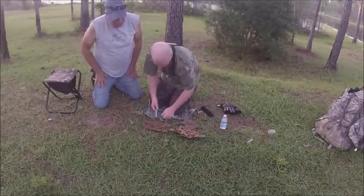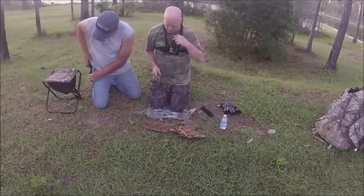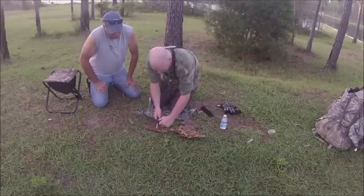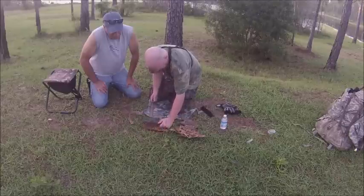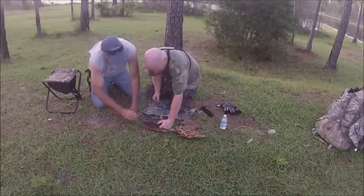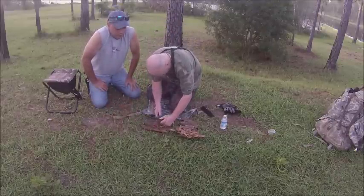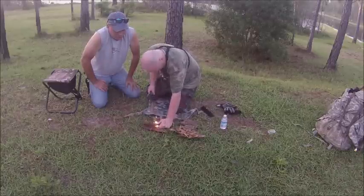It's not as easy as it looks on YouTube — it looks all easy but it's really not. Maybe if I use another knife — sometimes the knife makes a difference. Use the choil on this one. There we go — now we've got some sparks going! Just repeat that process. Maybe it wasn't me, it was my knife. That thing throws sparks like crazy — there we go, almost at it.